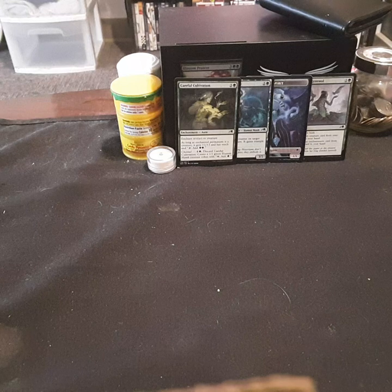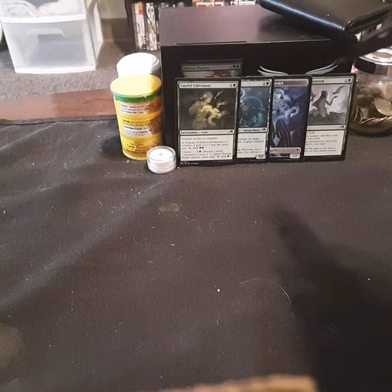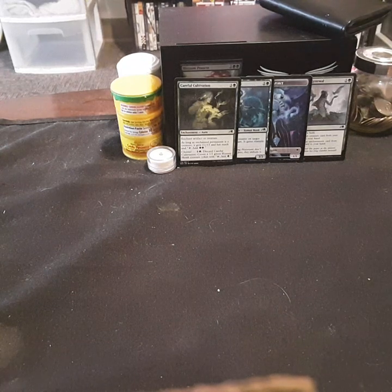Open it up. Get it all set for everybody. Don't forget to vote for your favorite card from Moxie's Box.